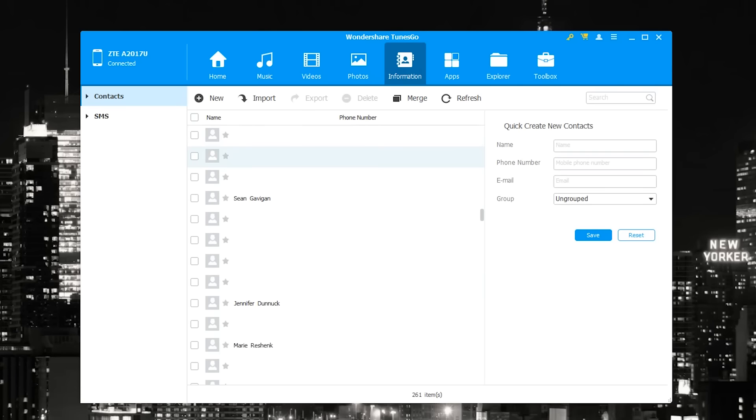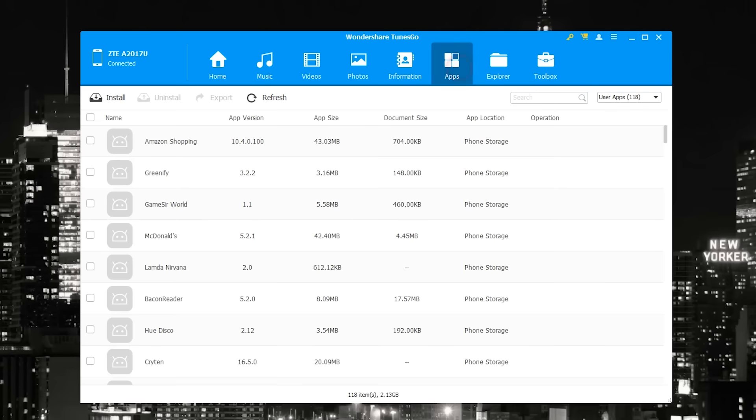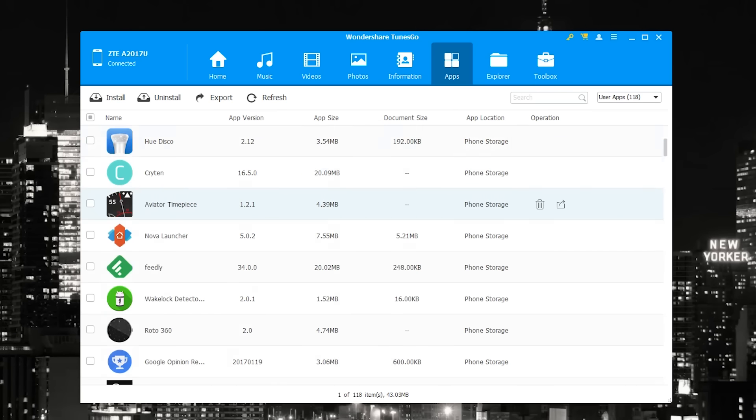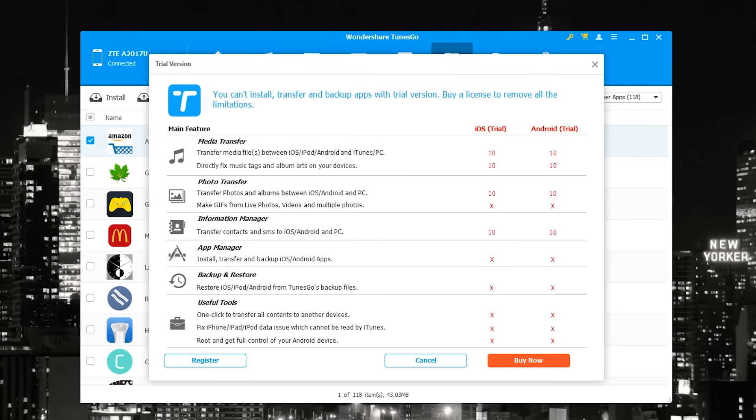You can do the same for photos. The interesting section is Information, which shows all your contacts — and you can also go through all your messages. Then there are all your different applications. You can uninstall certain apps directly from here, install APK files from here as well, and export all your different apps to your computer.